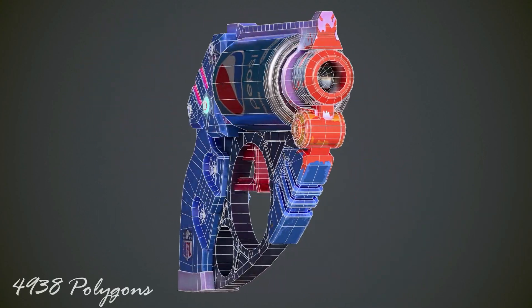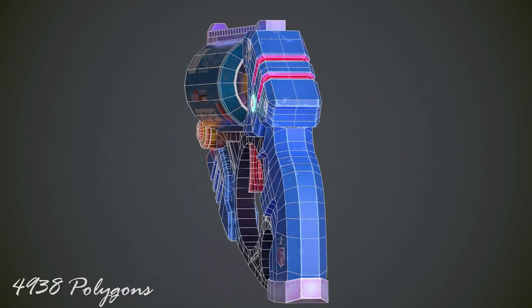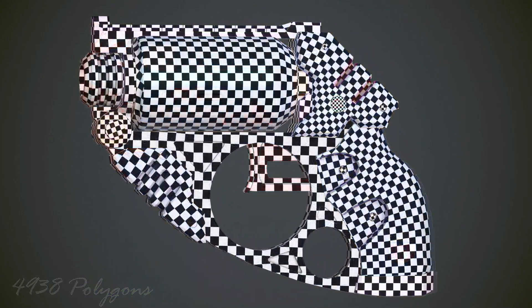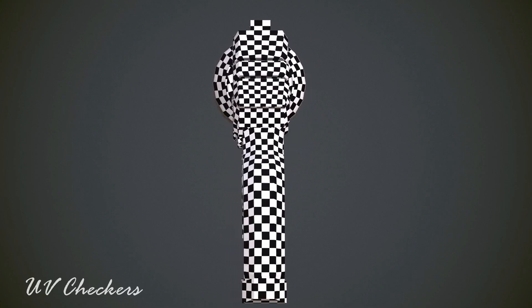Hello fans, welcome back to my channel. I hope you enjoyed the previous texturing tutorials and learned new techniques from them. In this video we will finish texturing the gun and complete this course. I am sure that you will learn more texturing techniques throughout this video, so please watch the texturing video till the end.